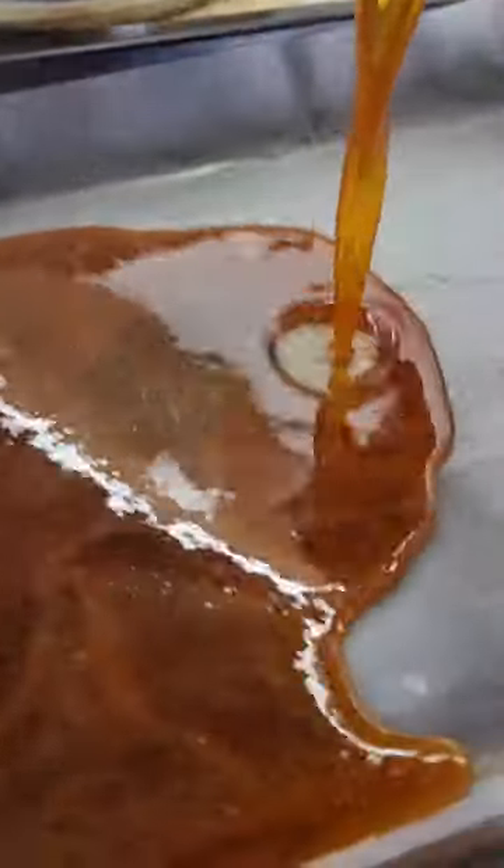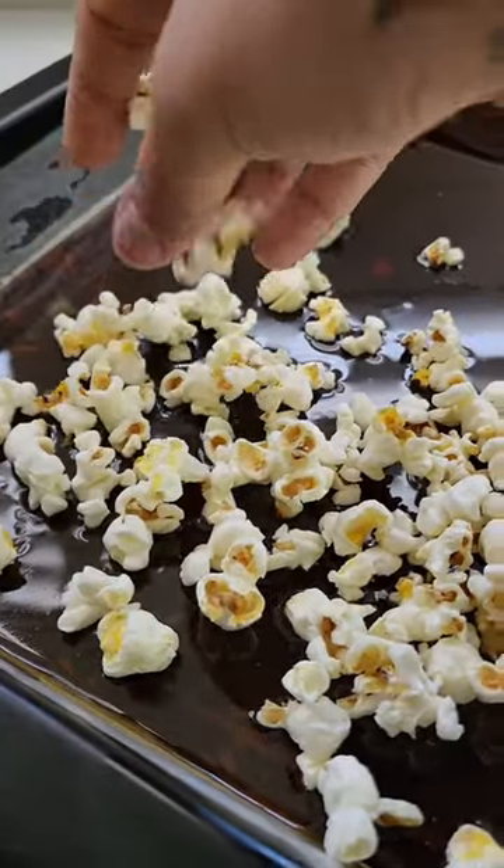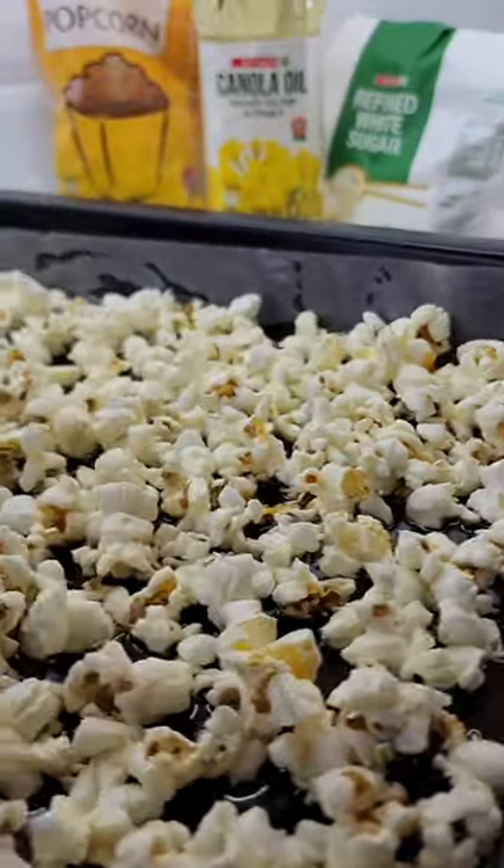Pour the caramel onto a lined tray. Immediately add your popcorn. Allow this to sit for about an hour.